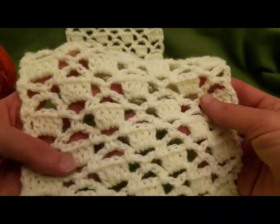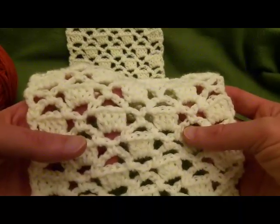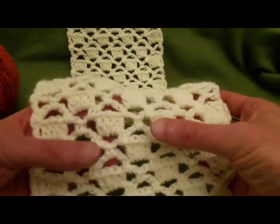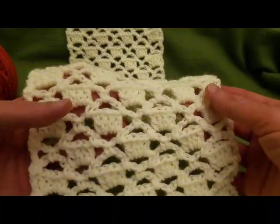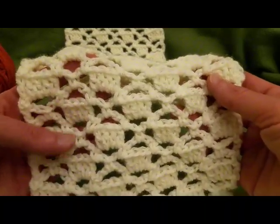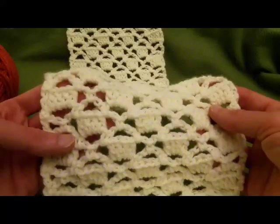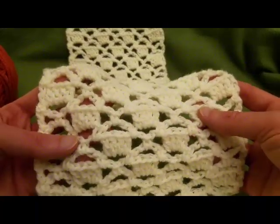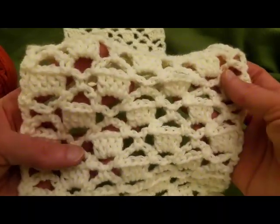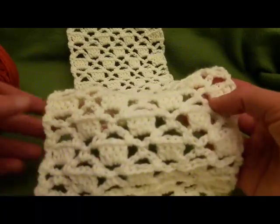What's really great about this stitch is it works up really easy, it's an easy repeat to follow, and you can make it whatever width you want with a relatively easy multiple to go by. This would be a great blanket, especially a baby blanket — absolutely gorgeous. So without further ado, let's get started!